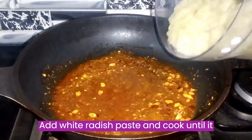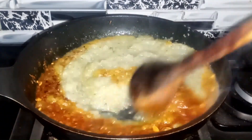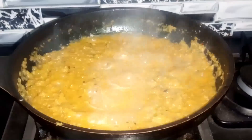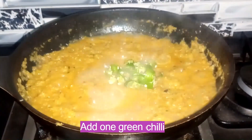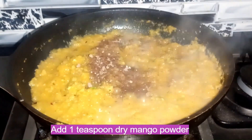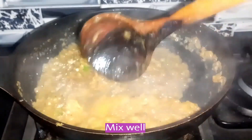Add white radish paste and cook until it gets thick. Add 1 teaspoon green chili and 1 teaspoon dry mango powder. Mix well.